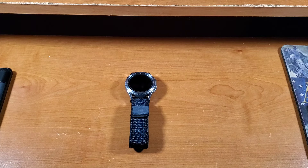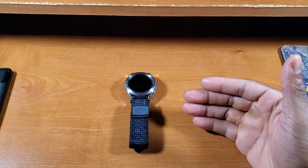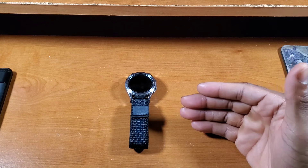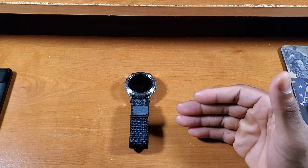Welcome back to another video. Today I have my full review of the Samsung Galaxy Watch 4 Classic. I've been using this watch for a good amount of time and I've gathered my thoughts and opinions on it. Hopefully by the end of this full review you guys know if this smartwatch from Samsung is still worth picking up in 2024, or if this is the best high-performance budget smartwatch you can pick up today.